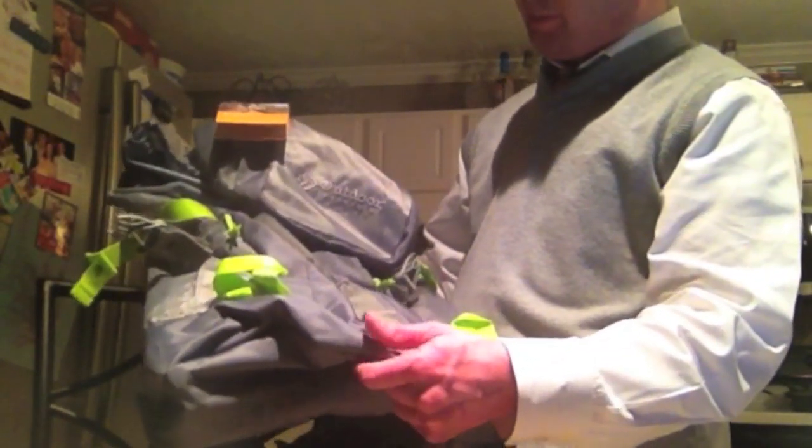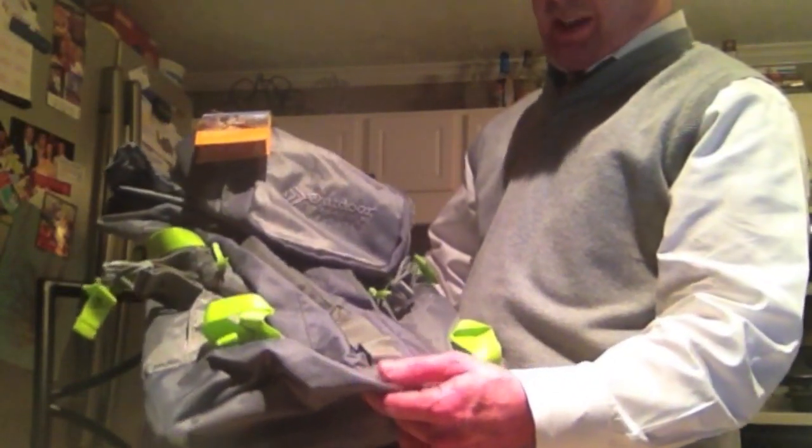This is actually a 46 liter pack. It holds quite a bit considering it doesn't really look like it does. It packs quite a punch.